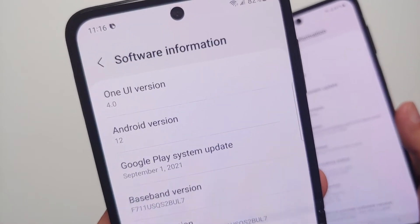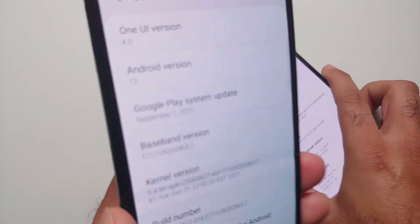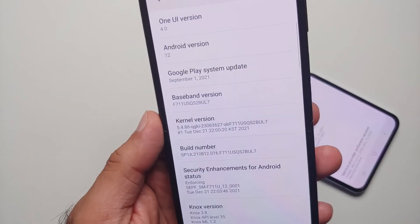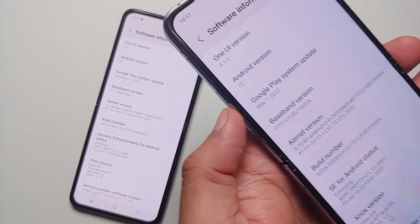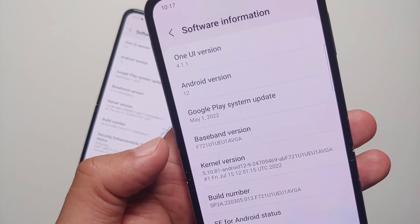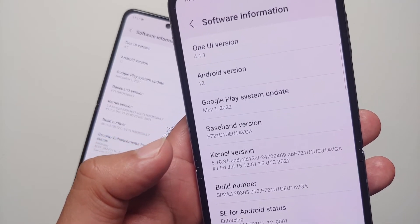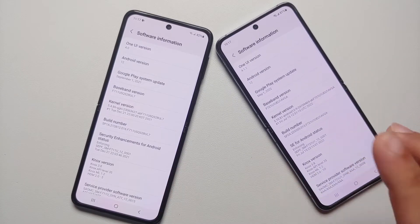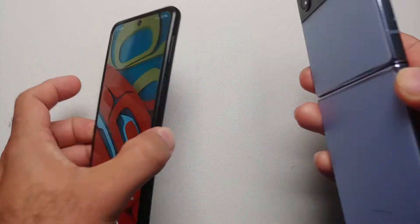On software: the Z Flip 3 launched with Android 11 and will receive three years of OS updates — up to Android 14 — plus four years of security patches. The Z Flip 4 launched with Android 12 and Samsung has committed to four OS updates — up to Android 16 — and five years of security patches. Otherwise, the software is almost identical with a few minor differences.